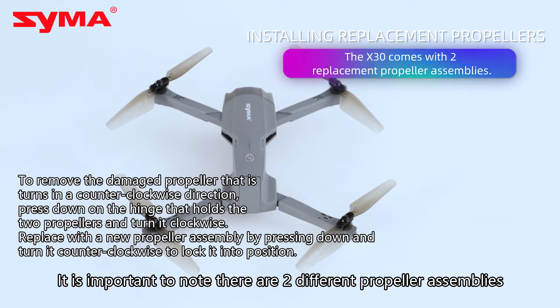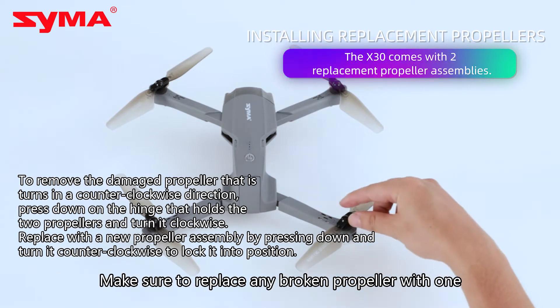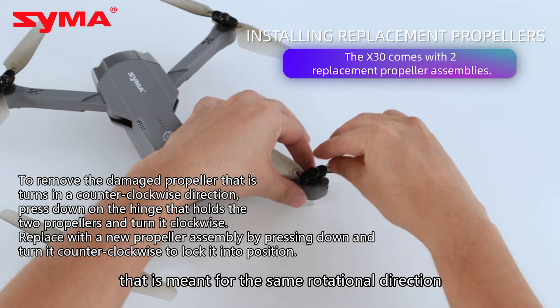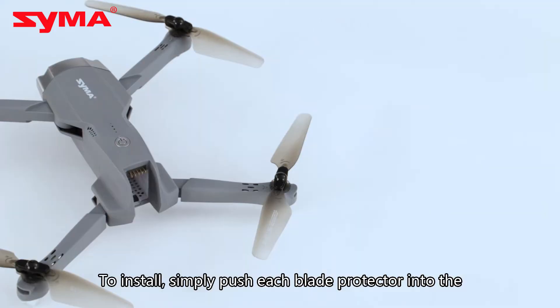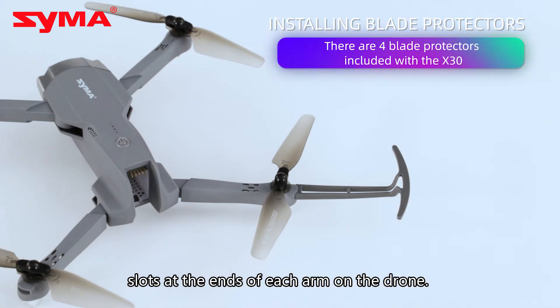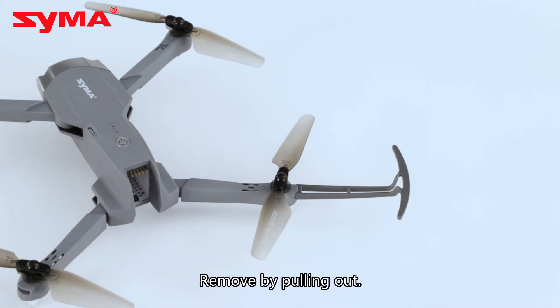It is important to note there are two different propeller assemblies. Make sure to replace any broken propeller with one that is meant for the same rotational direction. To install, simply push each blade protector into the slots at the ends of each arm on the drone. Remove by pulling out.